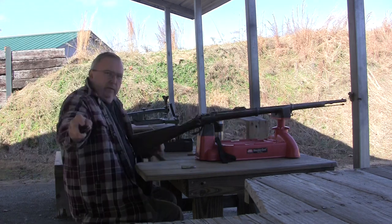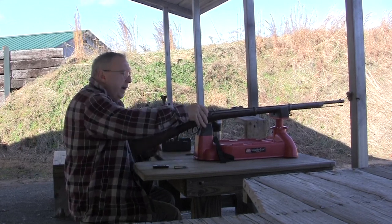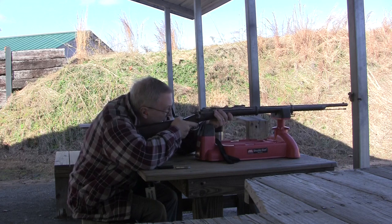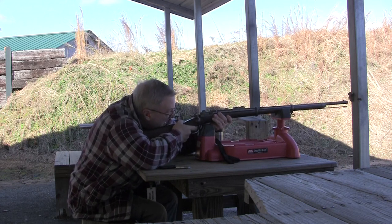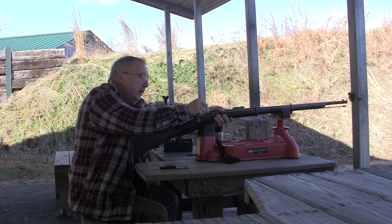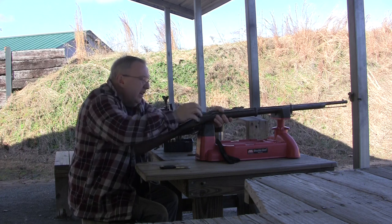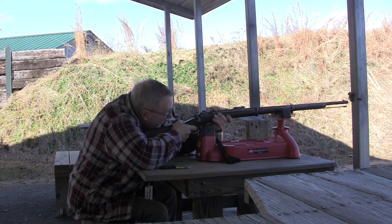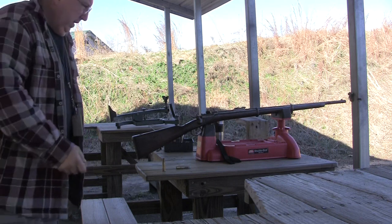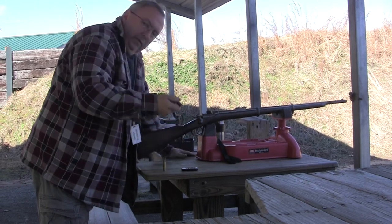I don't know what that was, I've got to check it out. It looks like the firing pin hit way off center. We'll see if this is a problem — broken firing pin maybe, I really don't know. It appears the firing pin has broken, so we're done with this for today.